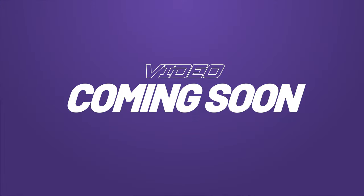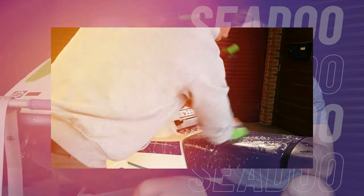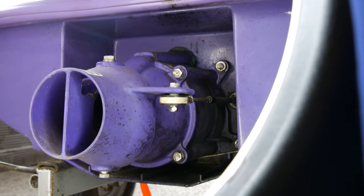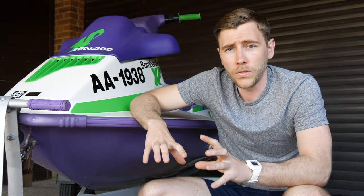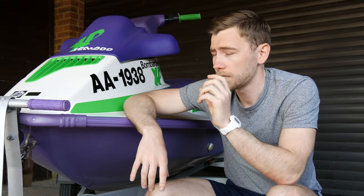Next up is deep cleaning the ski. I can't wait to get some detergents and water on it and give it a good rinse. The ski looks okay, but there's grime in places — rub your hands under the handrails or the rear pump and you'll find that grease and build-up from years of use. We're going to tackle all of that.